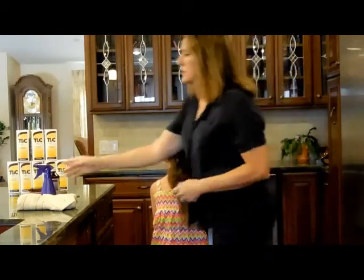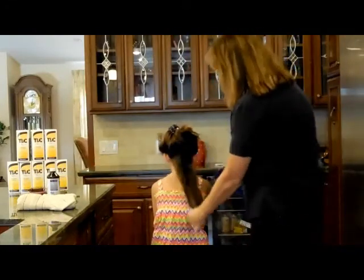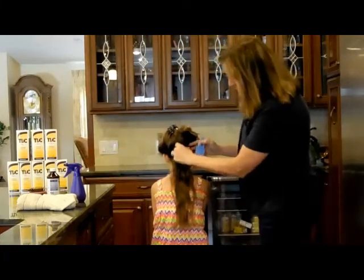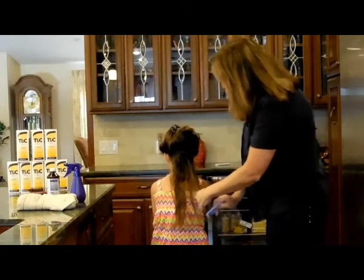So you take your lice comb, and I also use a leave-in conditioner detangler. I just went down the hair a little bit so that the comb works through it a little better. You want to start at the very root with that hair, using the scalp, and comb down with the comb.